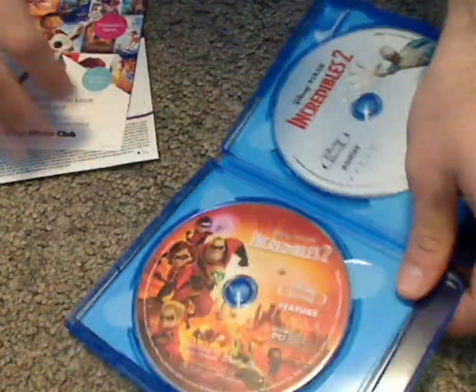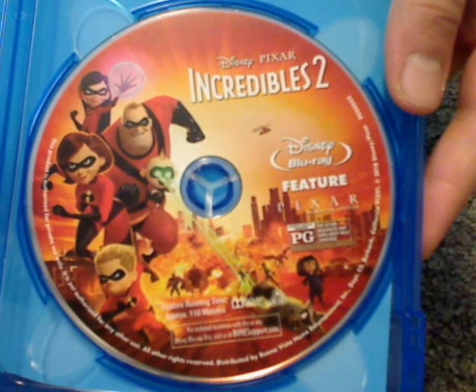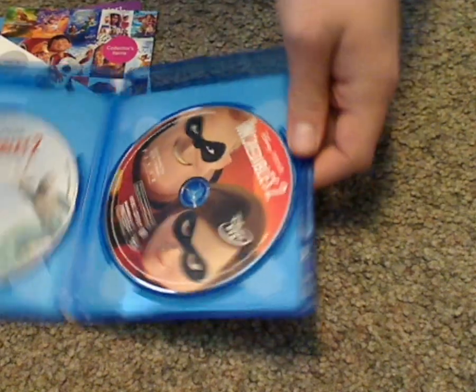And onto the discs. Keeping up the tradition of the Pixar ones, they have nice artwork on the discs. So on this disc, the main Blu-ray, right there. And then the bonus features Blu-ray — nice artwork there.